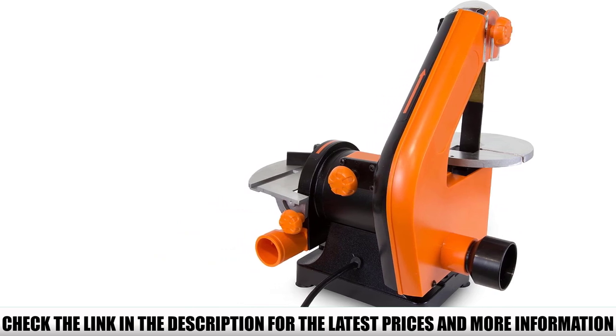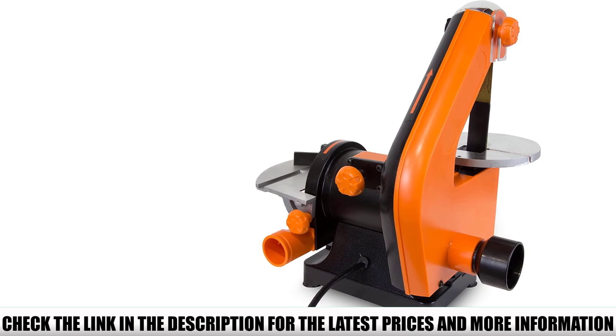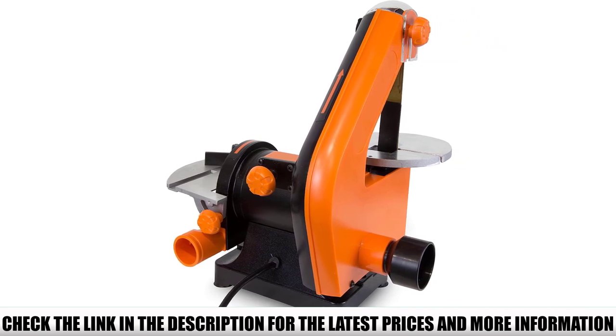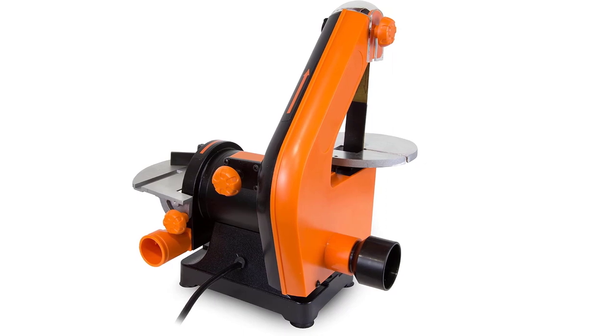A sturdy beveling worktable accompanies both the disc and belt to provide reliable support for workpieces. It also comes with an 80-grit sanding disc, a 100-grit belt, a miter gauge for angled workpieces, and two separate dust ports for vacuum attachments.